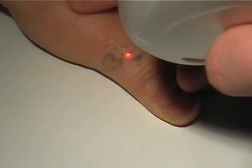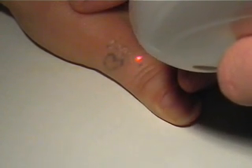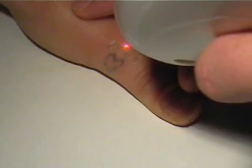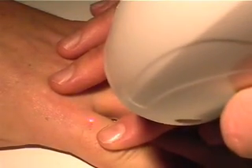With the laser set at 4 pulses per second, the remainder of the tattoo is quickly treated. Overlapping of the spots is not a problem. The whole area takes less than 60 seconds to complete. A smaller area on the index finger is also treated to finish the treatment.